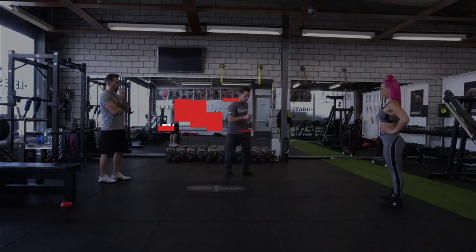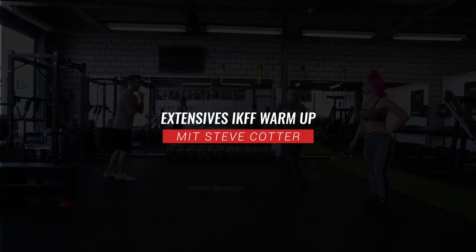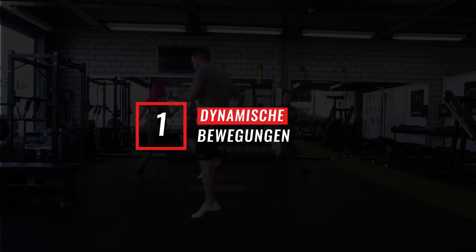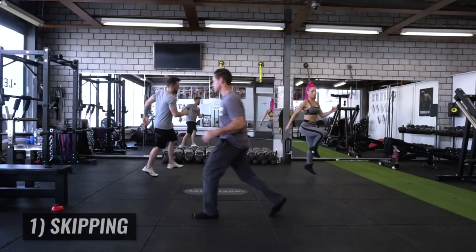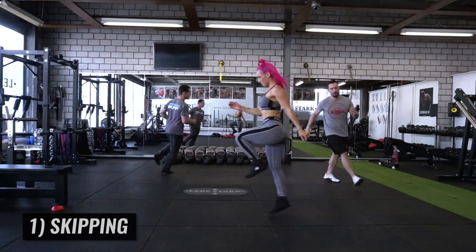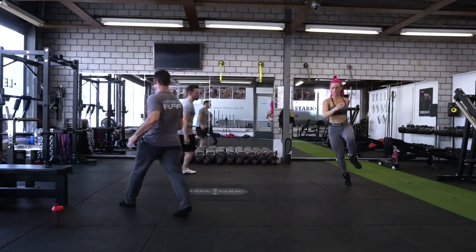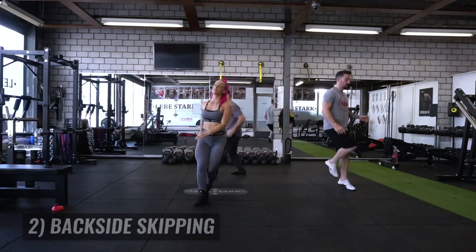So we're going to move clockwise. We're going to start just with skipping. Elbows and knees are working in opposition. It's real loose here, loose and relaxed. Keep skipping in the same direction, but you turn 180, so now you're going backwards.